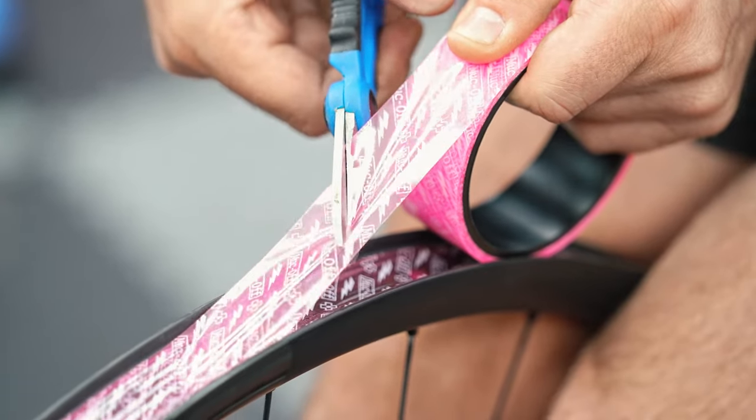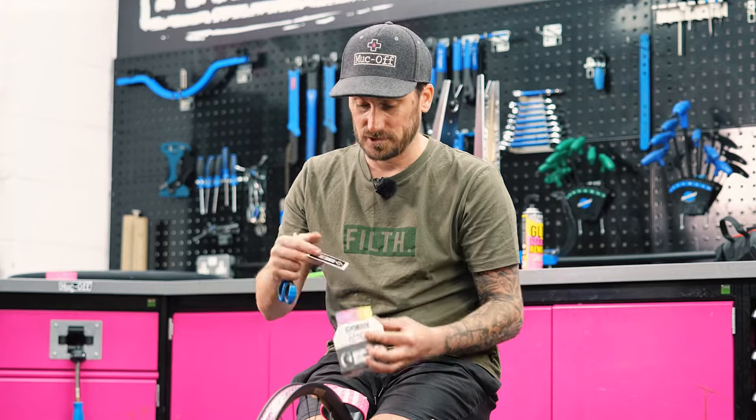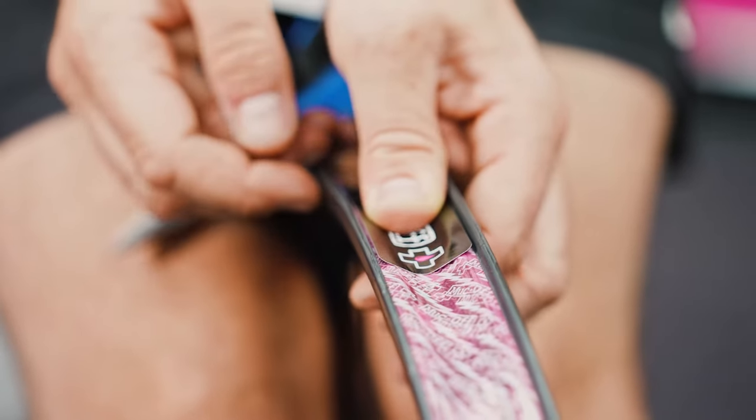Once the rim tape is on, make a 45-degree angle cut along the Muck-Off logo. Inside your packaging there will be a Muck-Off sticker — place this over the cut to avoid any lift up.